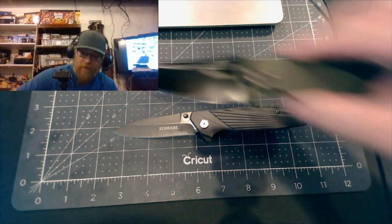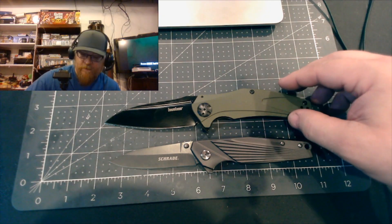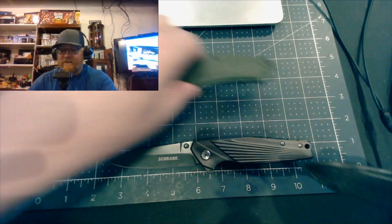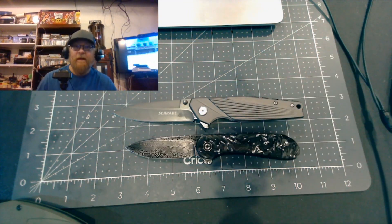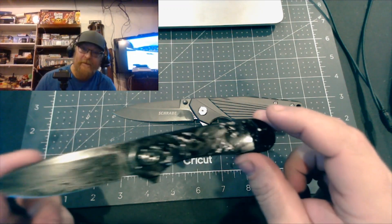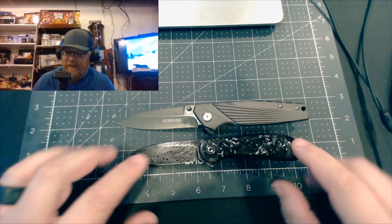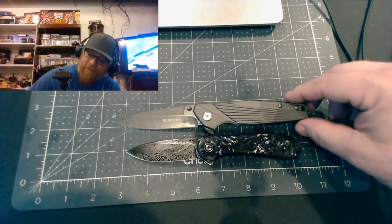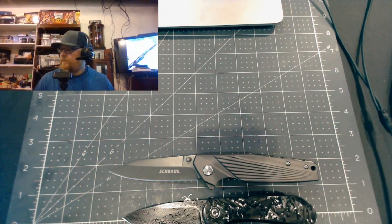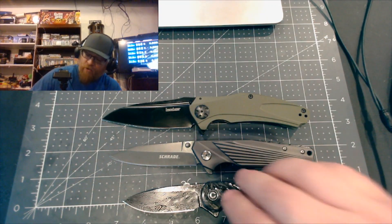Let me throw out some comparison knives. Here's the Kershaw Natrix Extra Large - you can see it's a little bit smaller than the Schrade. Here's a CIVIVI Elemenra - I got that as an anniversary gift for my wife and never did a review on it. It's a fancy-looking knife with about a 3-inch blade. Most people like carrying knives that size. Putting all three together you can see the clear difference in size.